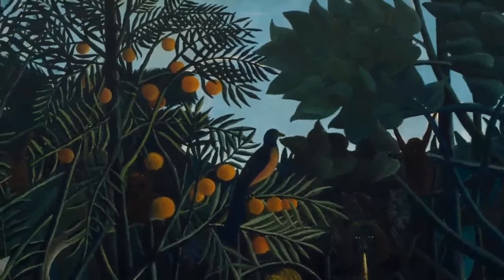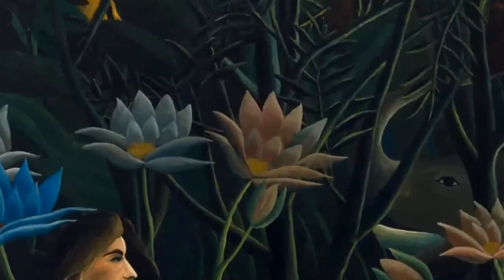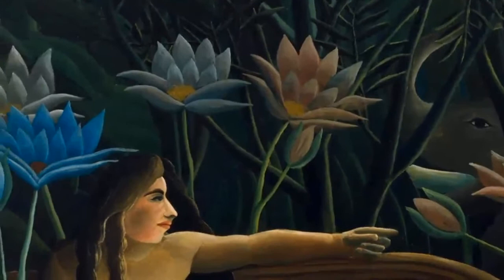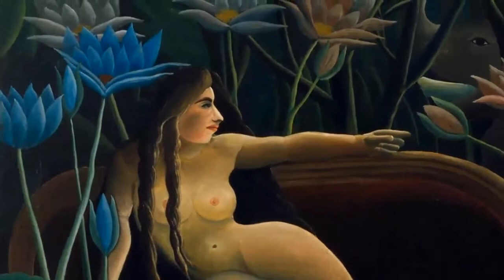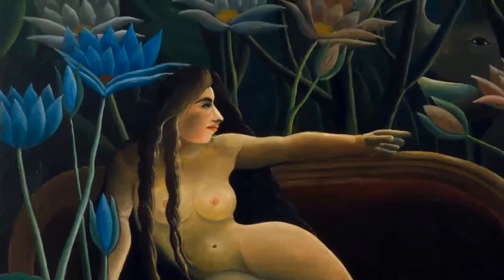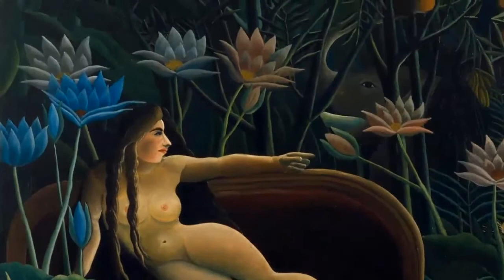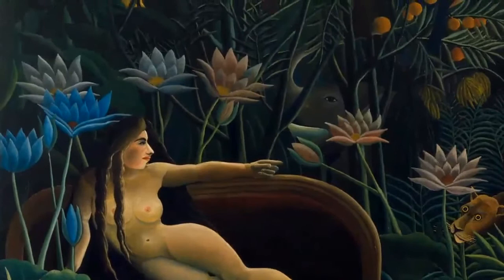The lower left quadrant of the painting is filled with a curvaceous nude woman reclining on a couch, her body oriented toward the viewer. She looks to her left, her face in profile. Her left arm rests on the rounded wooden edge of the dark burgundy couch. Her long, waist-length brown hair falls in two loose braids over her right shoulder, covering her right breast while her left breast is exposed. A gentle light accentuates her shapely body. Large, long-stemmed flowers — seven in full bloom and four with closed petals — surround the couch in soft shades of blue, lavender, and rose, each pointy petal clearly articulated.